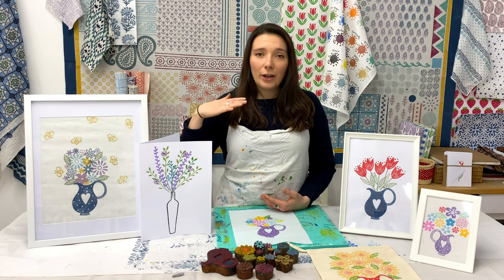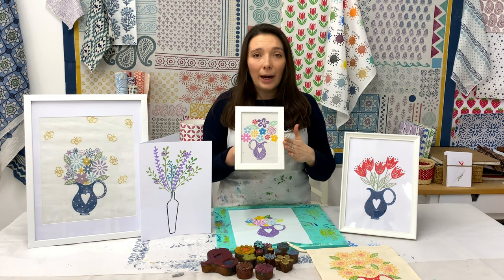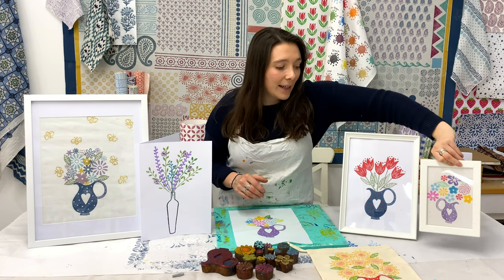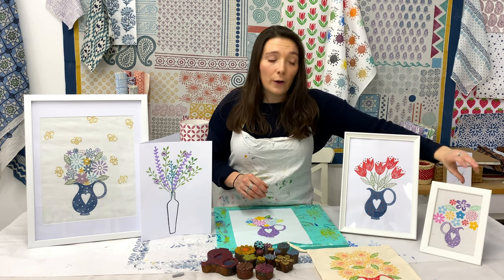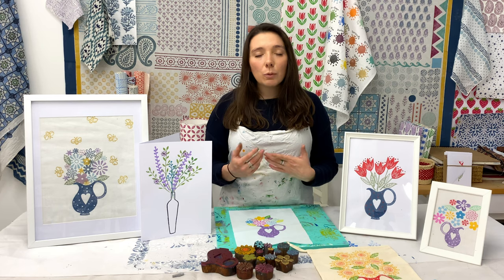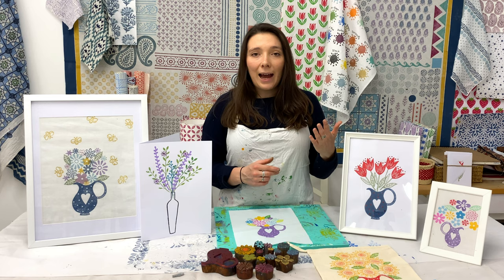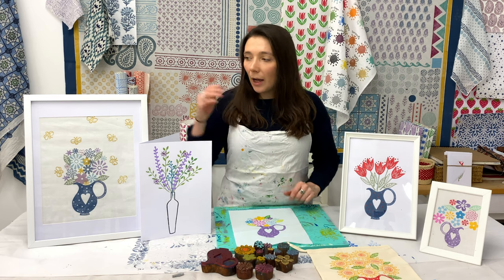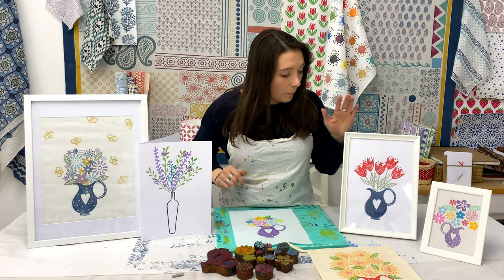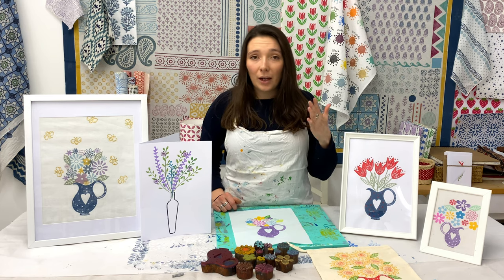I have one in the studio that I show everyone who comes on a workshop - this was just a little bit of practice fabric that I was testing a design on and thought it was definitely not worth throwing away. So I put it in a frame and it's been in the studio ever since and it's really popular. You just need a frame and then some scrap fabric or paper. I printed this lovely bouquet with bees on fabric, whereas this jug of tulips is on paper, so it's completely up to you and what you have in the house.